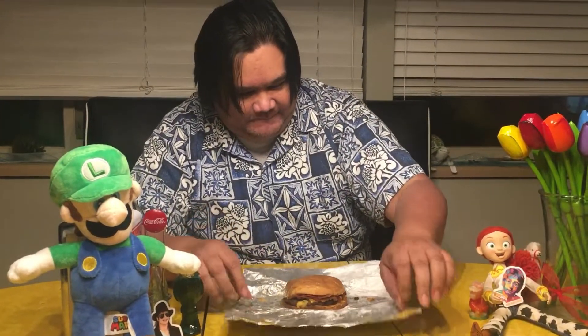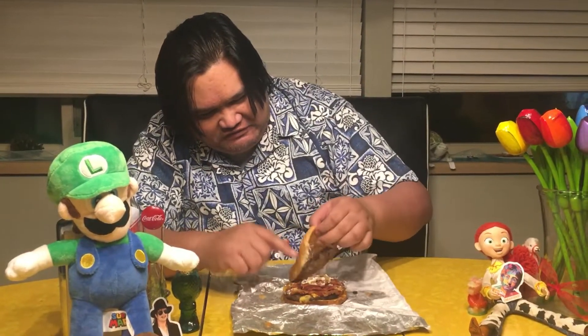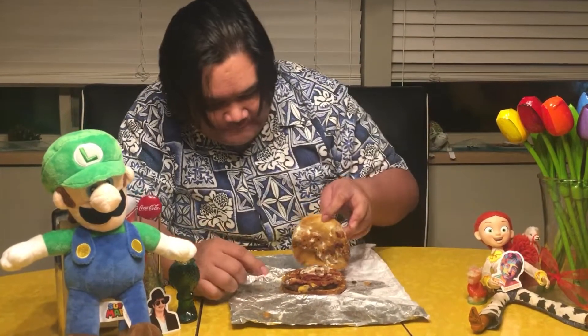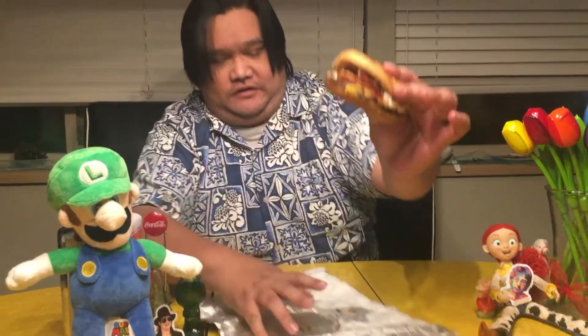It looks shiny and soggy. We've got mayonnaise and grilled onions, looks like American cheese and bacon on here. Let's see if we can get a better shot of that close up. All right, let's try it out.